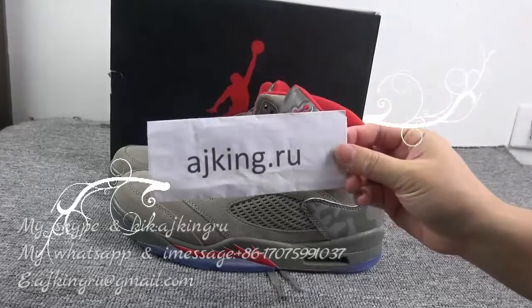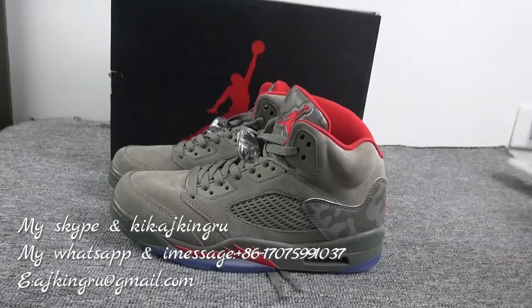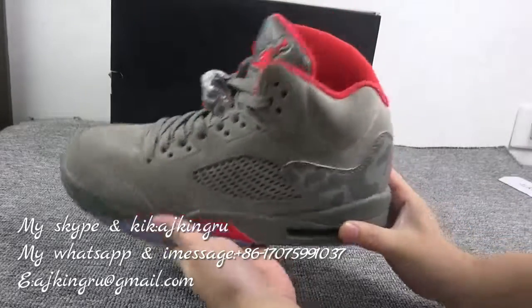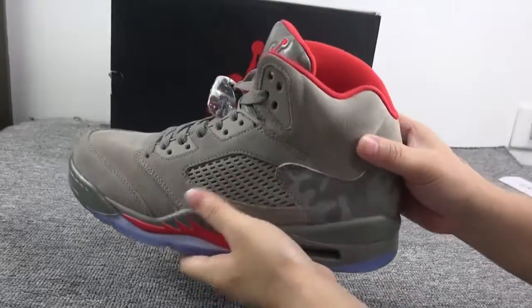Hi YouTube, the tracklist is on my website ajkingdong.ru. The tracklist code is lj5bapax.